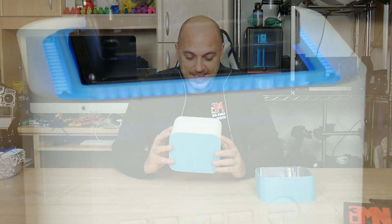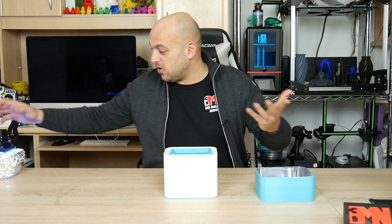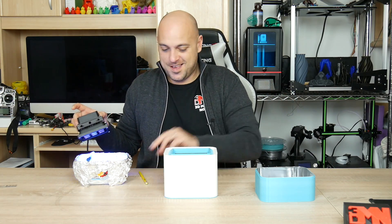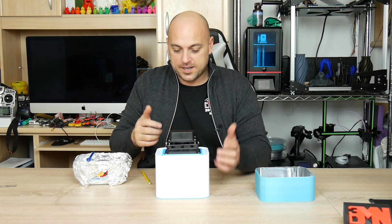And there you have it — it turned out really, really good. The PLA color is absolutely gorgeous and the fitting is perfect. All I need to do is get rid of this excess, and this fits right on top, just like that.